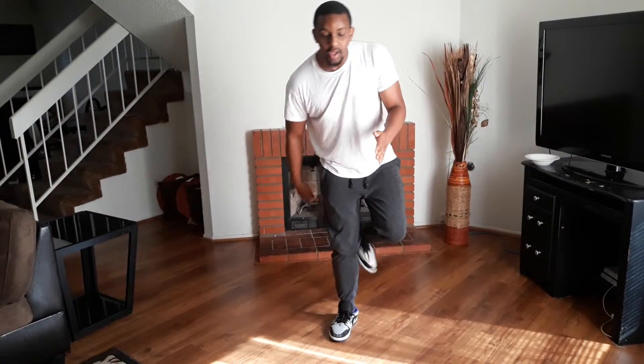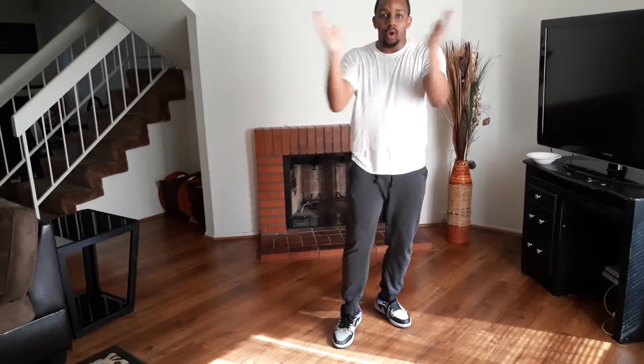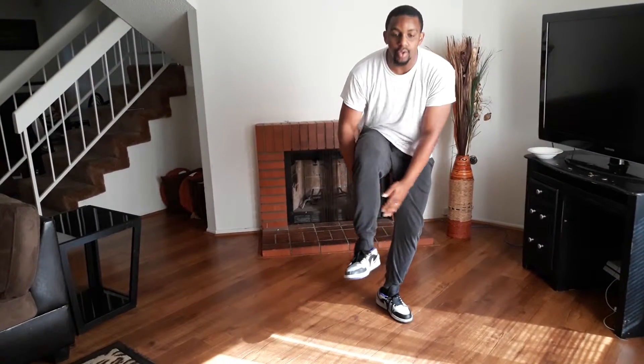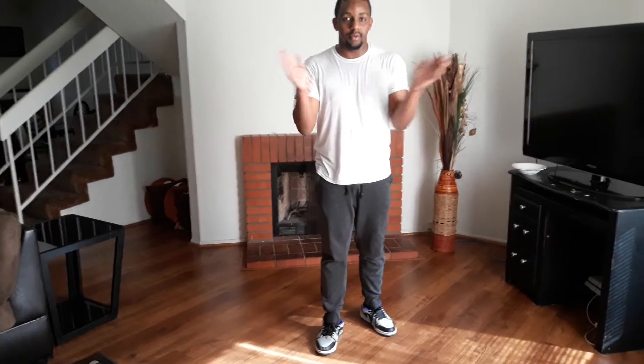Alright, so let's break it down a little bit more. Stomp over under. Stomp over back. Stomp back. Stomp over under. Stomp over back. Stomp. Stomp. Then you'll just switch to the left foot. Same thing.